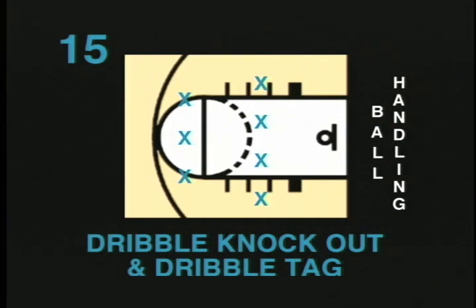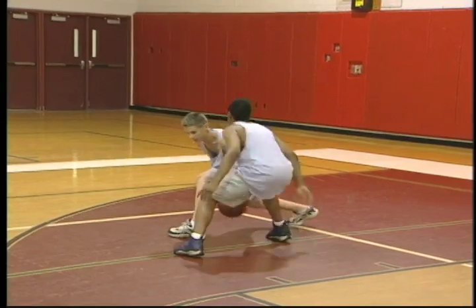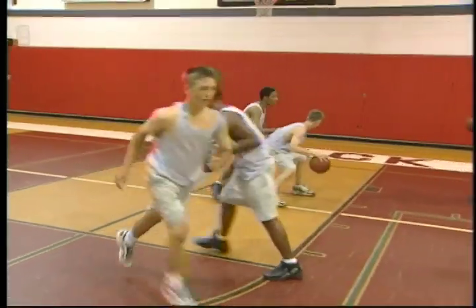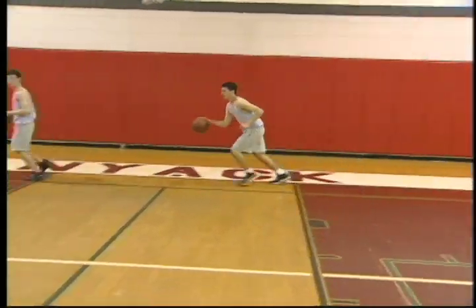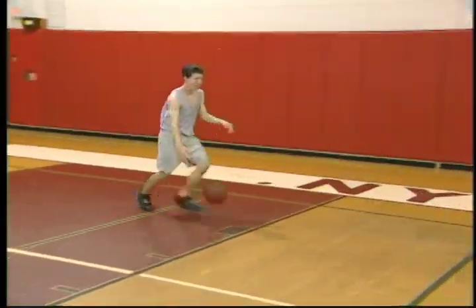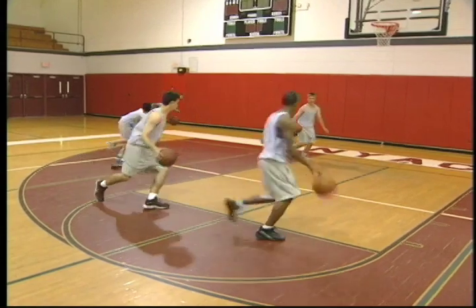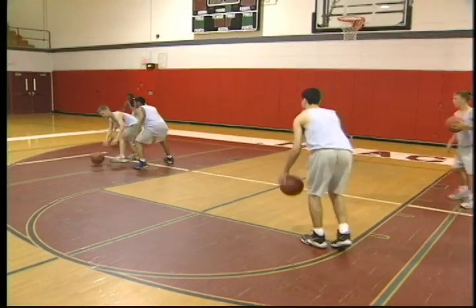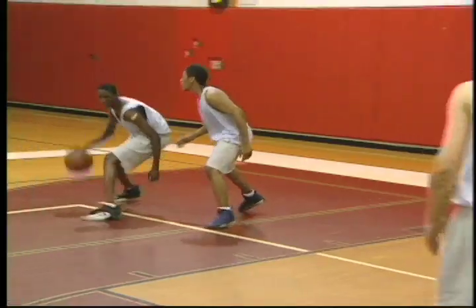Dribble, knockout, and dribble tag. Practices can be made more effective and enjoyable by having one or more drills in the form of a game. In dribble knockout, all players except one have a ball and are in a confined area. On the go command, the player without the ball has to knock the ball away from one of the ball handlers. Players whose ball is knocked away are out and must go outside the designated area. Younger kids can play a similar game, dribble tag, which is like regular tag in a confined area. An important teaching point in the dribble knockout game is that the ball handler practices keeping his body between the ball and his man. In both dribble knockout and dribble tag, the coach should mix up the dribbling hands, having a right hand turn, then left hand, then both hands. This drill is recommended for all ages.